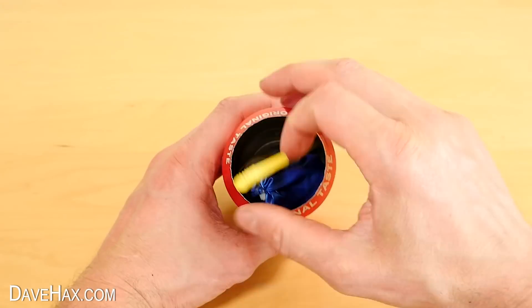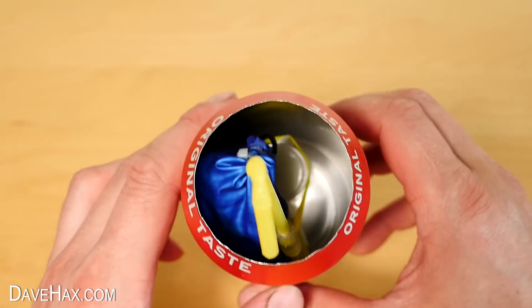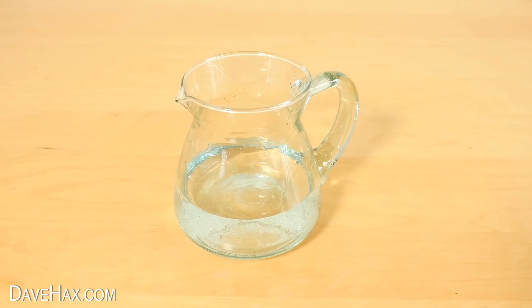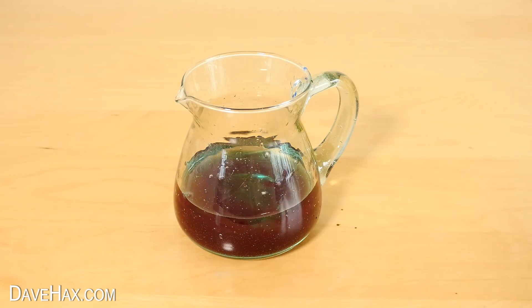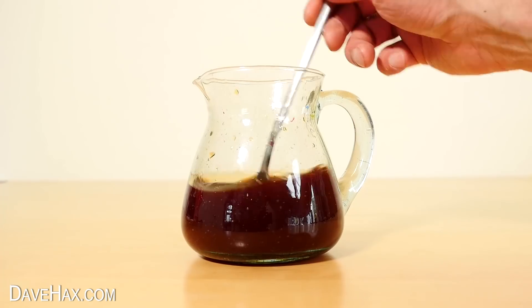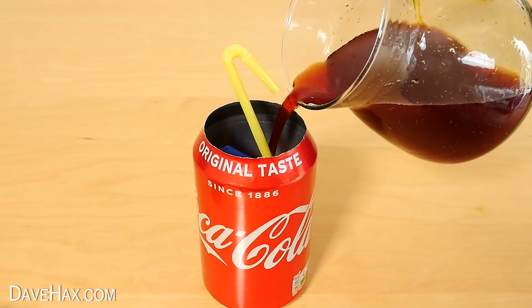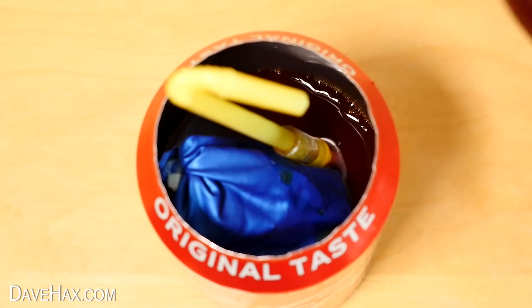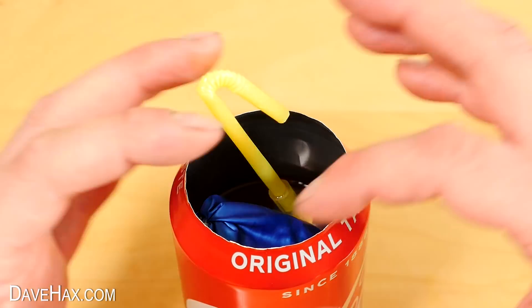Next I carefully installed it into the Coke can, which is a bit fiddly. Instead of actually pumping Coke, I decided to use water and colour it with blue, green and red food colouring to make a less sticky substitute which looks like Coke. Just pour it into the can and press the hidden button to start up the pump.